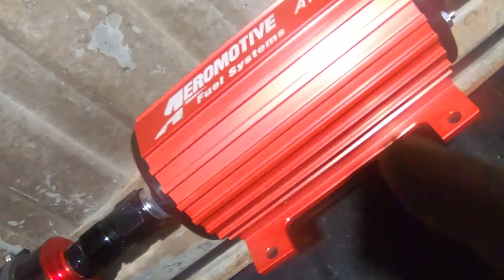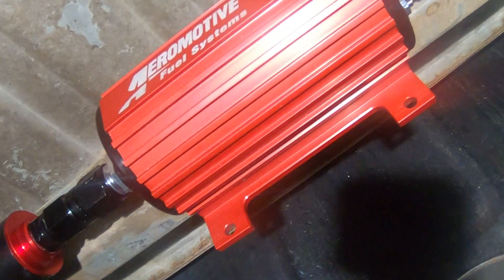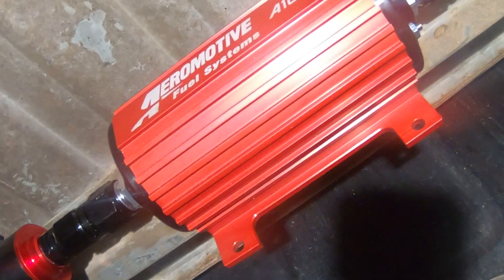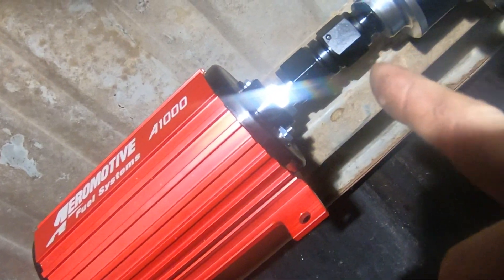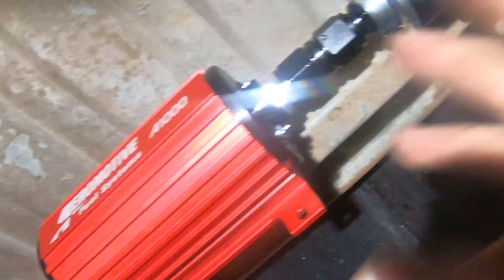I'm still waiting on some fittings coming in tomorrow because this thing didn't come with any fittings on it — that's weird. I had to order some. These came with some, and I thought I had some but I ended up welding those onto the timing cover for the drain lines for the turbos. So I didn't have what I thought and had to order one for either side — no big deal.